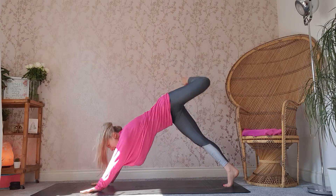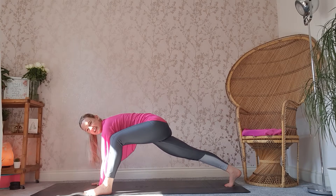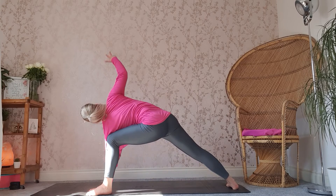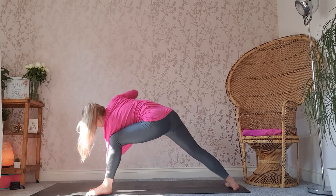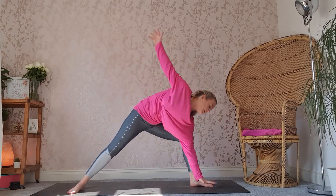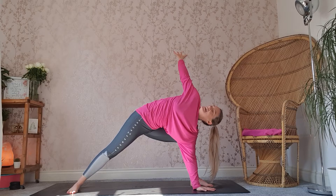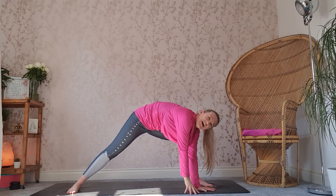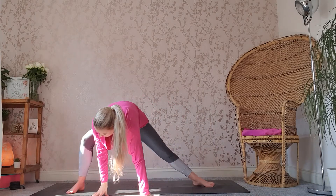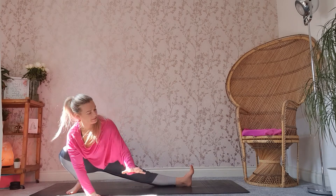Inhale through the nose. As you exhale, placing that left foot on the outside of your left hand. Now dropping that right heel down, we're going to go back into that side lunge position. So we're looking up to that right hand. Now from here, bringing the right hand down, placing it next to the left, and we're going to swap sides — start straightening that left leg, walking the hands over to that right leg, bending that right knee. We're going into your Skandasana on the other side.